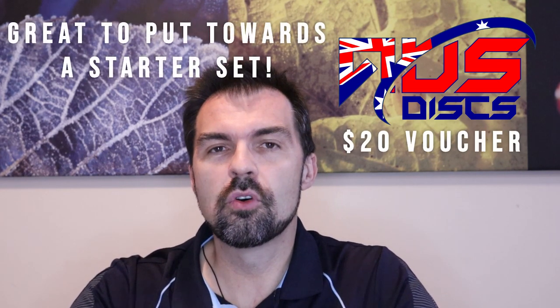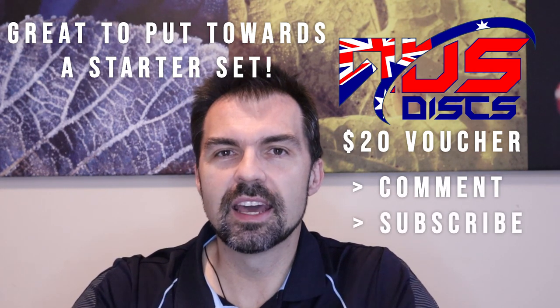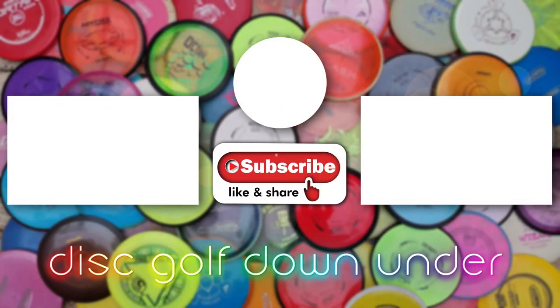So that brings us to the end of our video — I hope you found it useful. A reminder that this is your final chance to enter the giveaway for the AusDisc $20 voucher. To enter the draw, just leave a comment below or subscribe to the Disc Golf Down Under channel. If you liked the video, give it a thumbs up; if you didn't, give it a thumbs down and let me know why. Let me know in the comments what you think your top three starter discs would be for disc golf. We'll catch you in the next one.